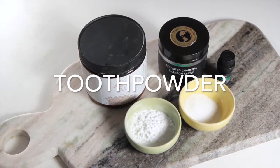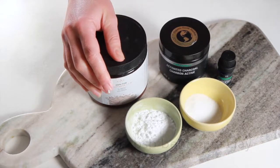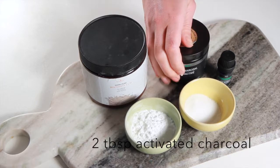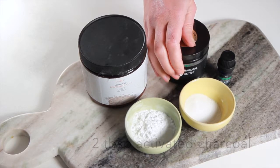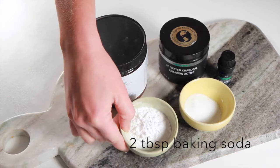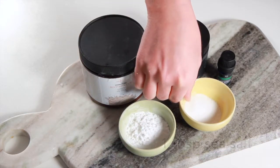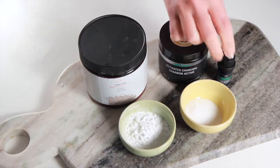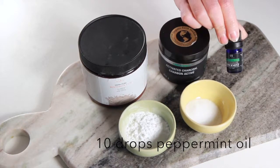Now to make your tooth powder recipe you'll need 3 tablespoons of bentonite clay, 2 tablespoons of activated charcoal, 2 tablespoons of baking soda, 1 tablespoon of sea salt, and 10 drops of peppermint oil.